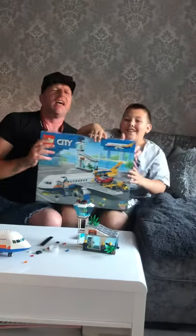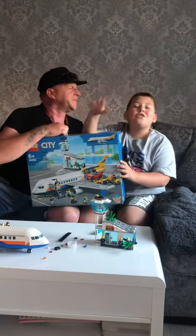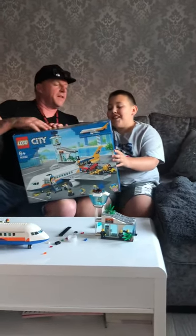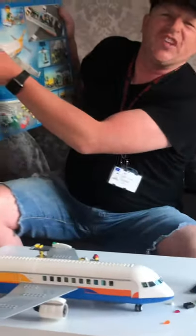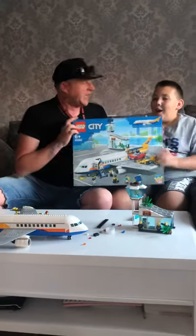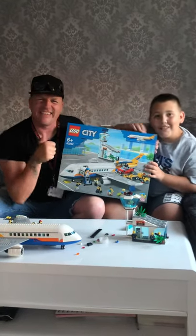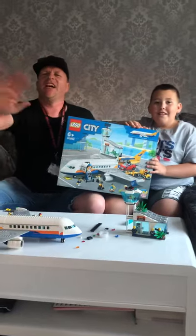The set number is 60262. Make sure to buy it — this is a great set! We love you guys, keep up the good work. Ciao!